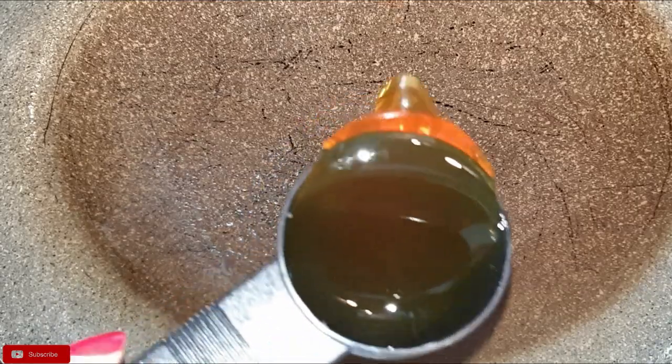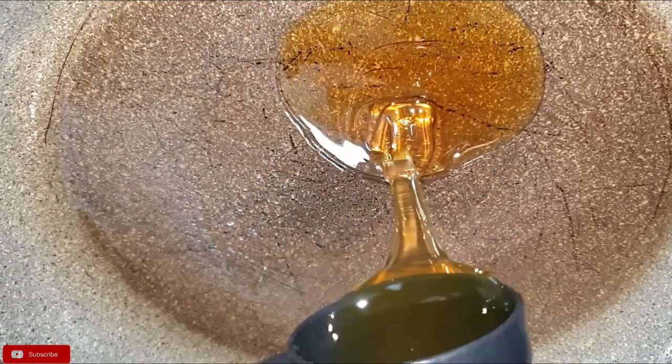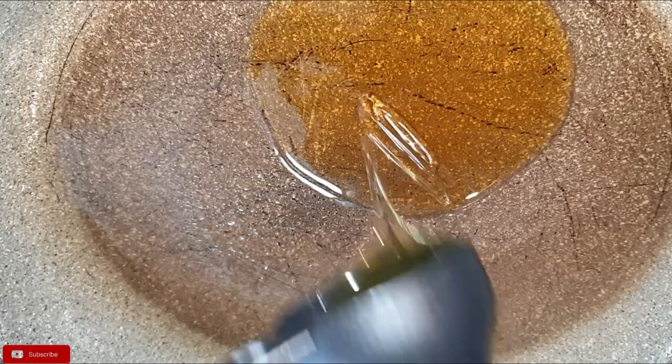Once you're done, into your pan add a quarter cup of honey together with the blended mixture and let it simmer for a few minutes.